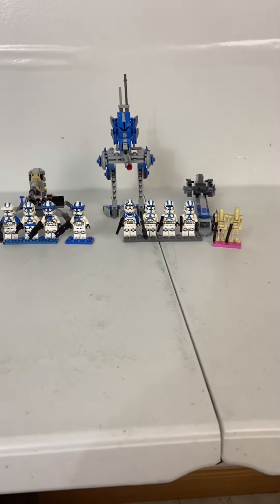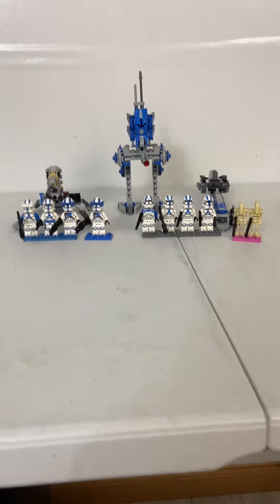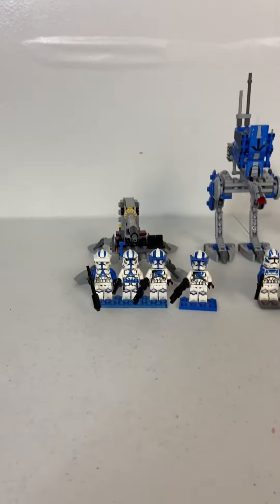Hello everyone, welcome back to the channel. It's Mashable with Sturdy here, and today we're going to take a look at both the 501st Battle Pack and the 501st Specialist Battle Pack.